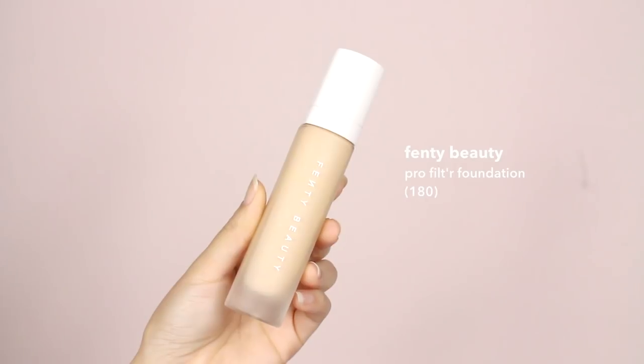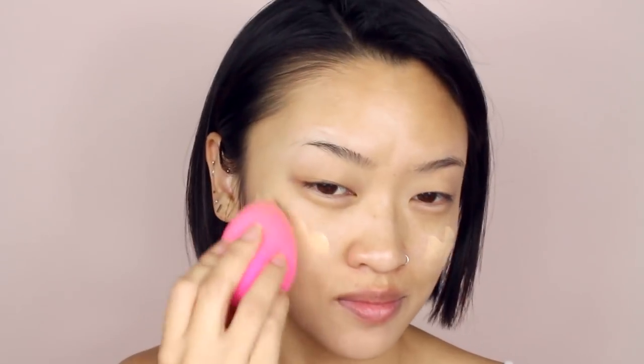For foundation, I'm using Fenty Beauty's Pro Filter Soft Matte Long Wear Foundation. I'm in the shade 180 and I'm going to apply that with a beauty blender.